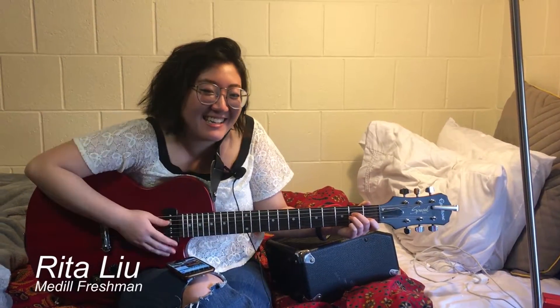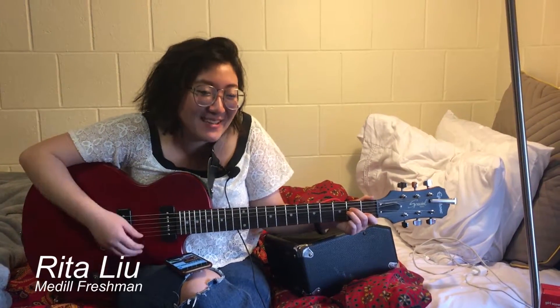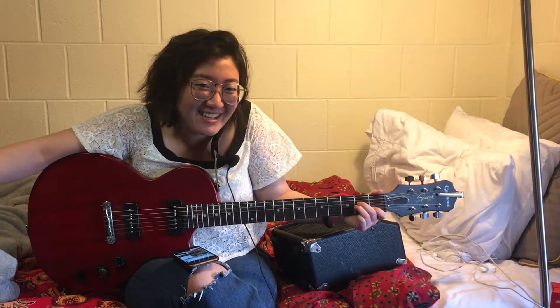Hi, I'm Rita Lu, and you can play most songs with three basic guitar chords, and I'm going to show you how.